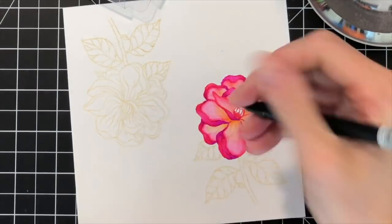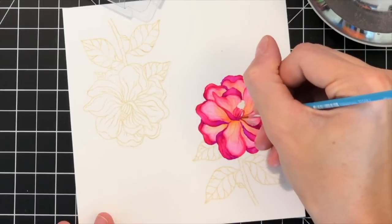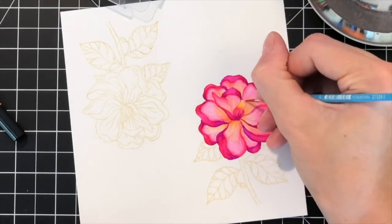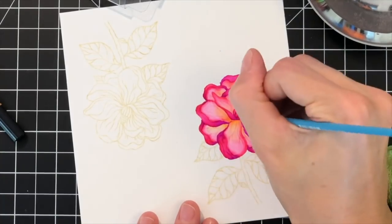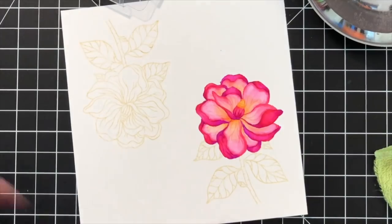Now I'm moving to the center of the flower. For the center, I'll paint the bottom half like I did for the darker portions of my petals, and then for the top half of the center I'll paint it like I did for my lighter portions — so pink and orange for the top half, and red and purple for the bottom half. With that center done, my flower is finished.